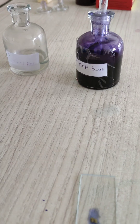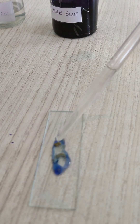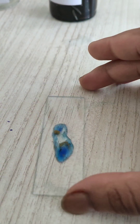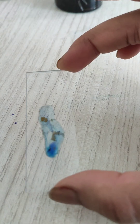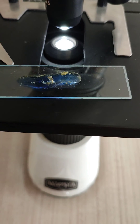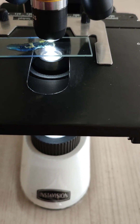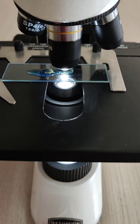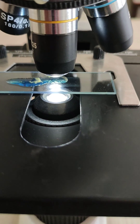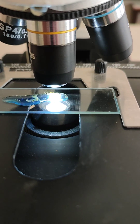Then add 1 to 2 drops of glycerine solution. Now our slide is ready. We observe in the microscope — first at 10x and after that 45x. These are the compound electric microscope. Let's see the microscopic structure of our Rhizopus or bread mould.